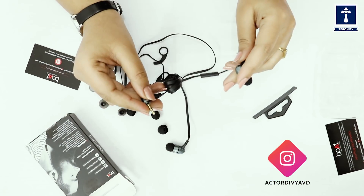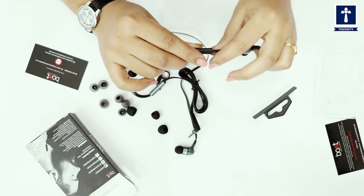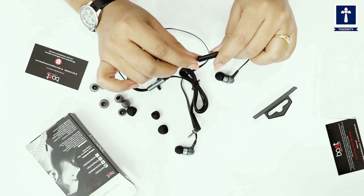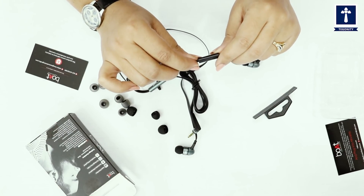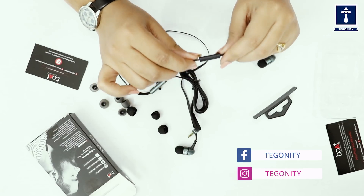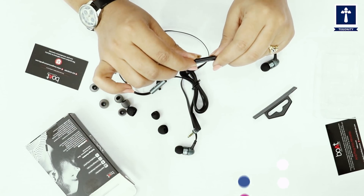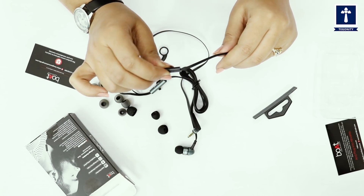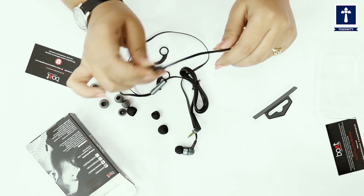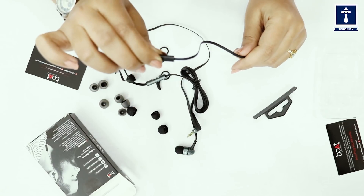In these in-ear headphones, we have an in-line microphone. There is a separate button for easy functioning, which lets you easily manage calls and music on any device — whether it is your phone or your laptop. You can click it once to play and pause the music and to answer or end calls. And if you want to forward the track, then you double-click it.